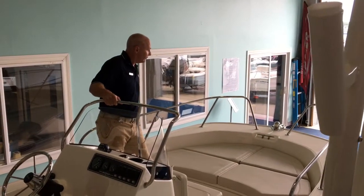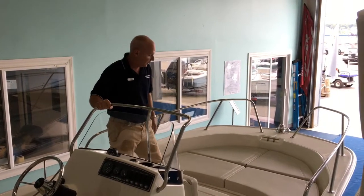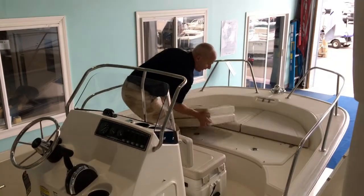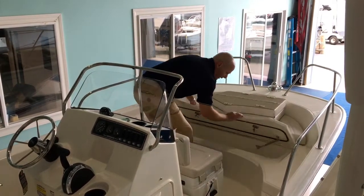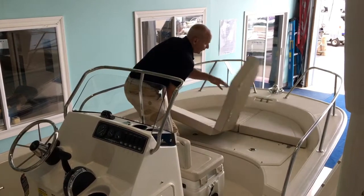As you can see, we have stainless steel railings to keep everybody safe with lots to hold onto. Also new for this year, two cushions up here that separate, giving us a nice big fish locker as well as an anchor locker under the other one.